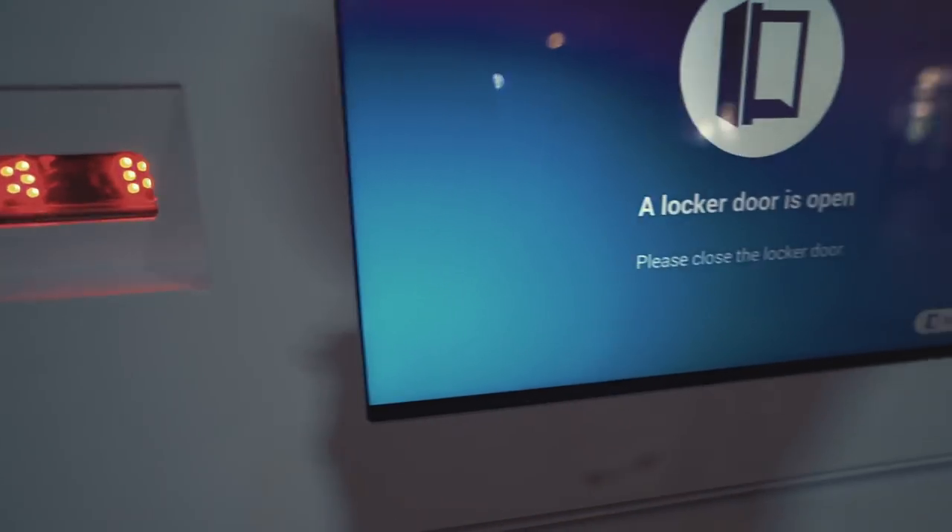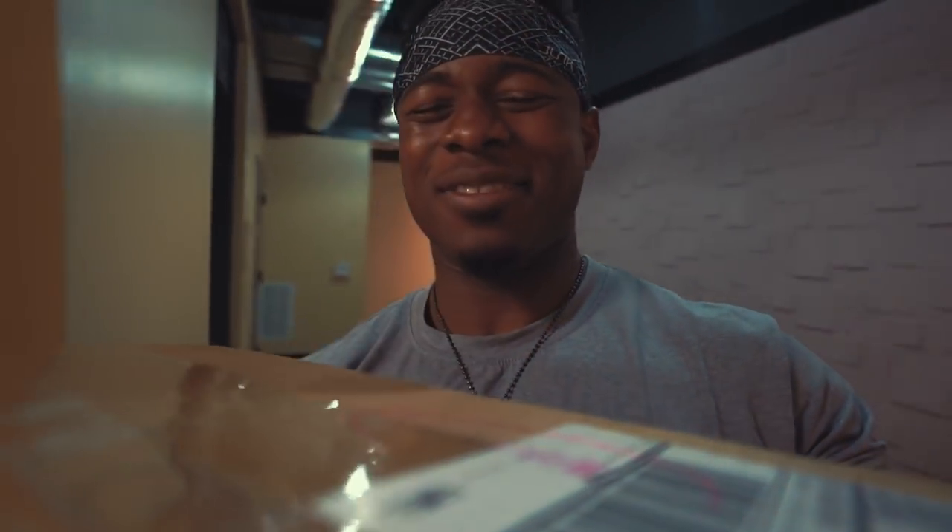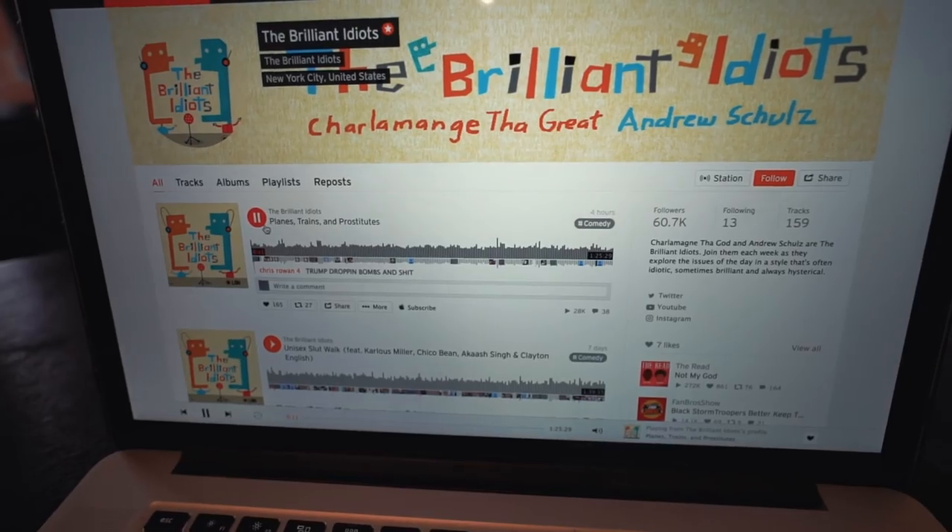This is a pretty heavy box — UPS said it was 15-point-something pounds. Must be a lot of protein in here. I'm really, really hungry so I'm going to eat my Chipotle first because I can't think straight — everything's starting to get blurry. It's like four o'clock and I haven't eaten a meal yet. I'll eat the Chipotle and then open up the protein for a taste test. We've got a new episode of the Brilliant Idiots podcast with Charlamagne the God and Andrew Schulz — my favorite podcast — so I'm going to be eating my Chipotle while listening to this new episode called Planes, Trains, and Prostitutes.